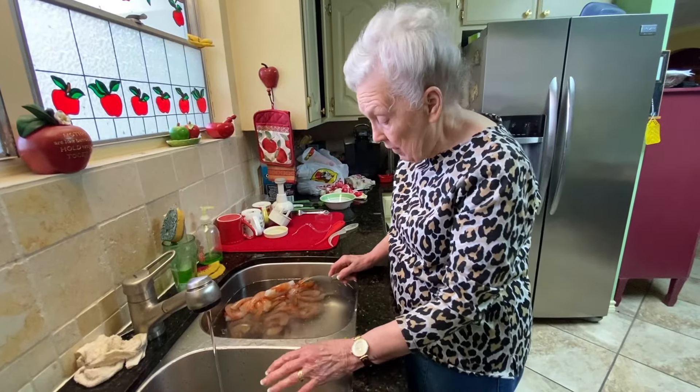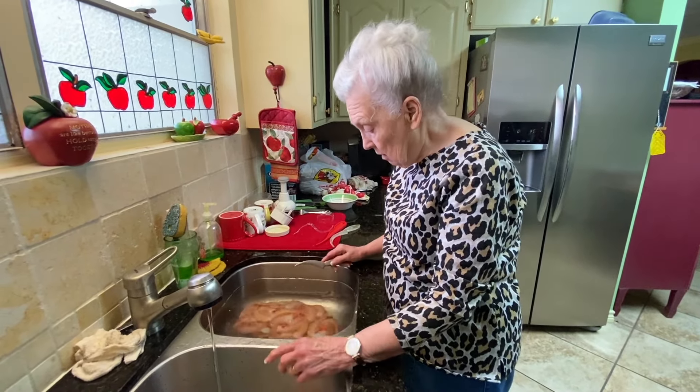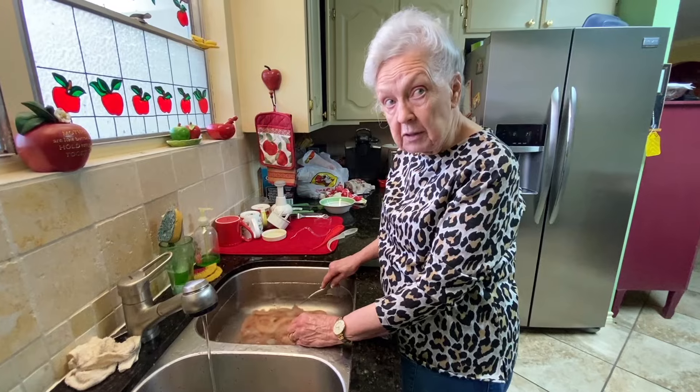Then you just season it to taste. I use garlic powder, onion powder, pepper, salt — just season to whatever taste you want. And the word 'gumbo' is actually okra. That's the meaning of gumbo — it means okra.